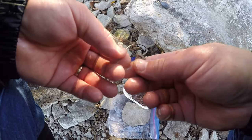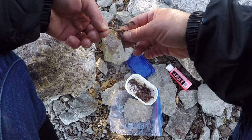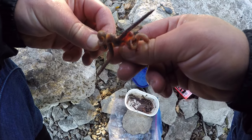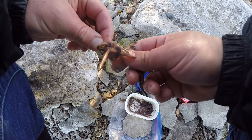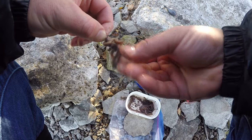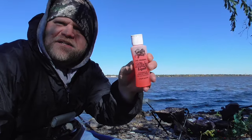Rather than just putting the flavoring on right before I cast, I went ahead and put some in with the worms so they've just been soaking in it. They're very fragrant. I'm just putting three or four whole nightcrawlers on the hook — a big blob of them. It can get expensive if you're buying nightcrawlers, but I picked these up off the street after a rainstorm. All the fish caught today and all the bites came on this Smelly Jelly anise flavor — apparently that's what they wanted today.